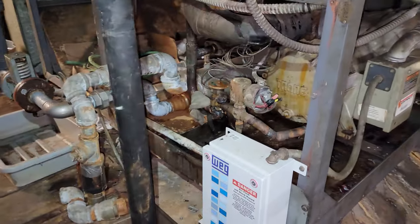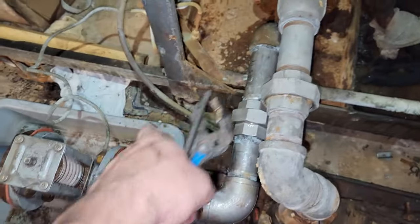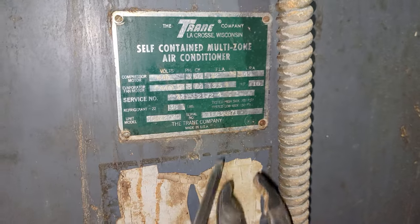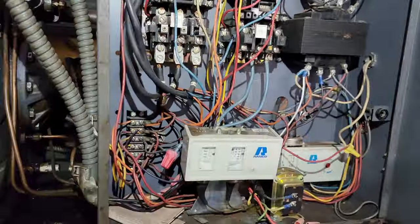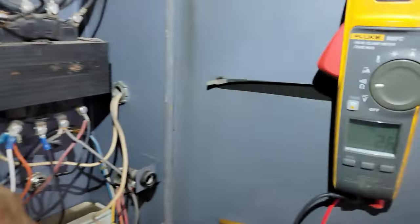Honestly, this is basically a chiller — it's water to air. You got a flow control valve here for the water. That's going to open based off the discharge pressure right there, so as the pressure goes up it lets more water through. This is the other unit — 10 horsepower motor, 13.5 amps. That's the evaporator fan. When we went between the windings, they were all equal right at 1.6 ohms on each one of them, including the third one — 1.6.